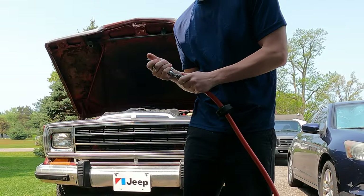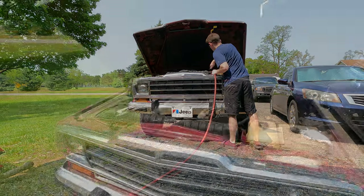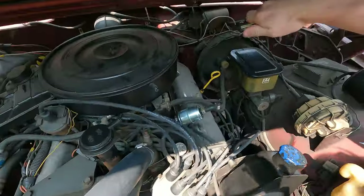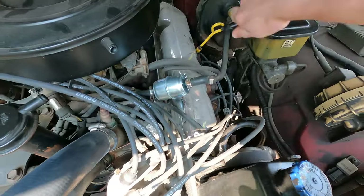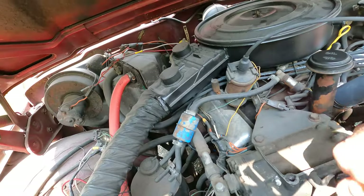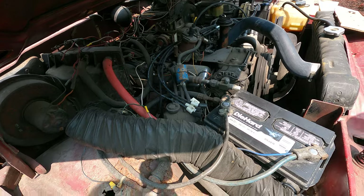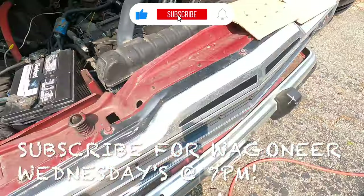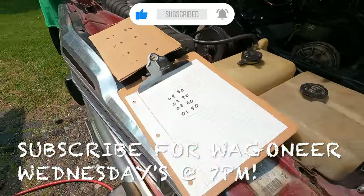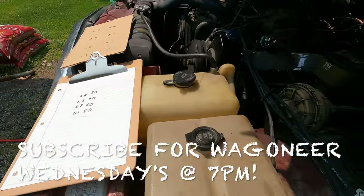First thing I'm doing is blowing out the engine bay, so when I take the spark plugs out, hopefully there isn't any dirt that falls inside. This was my first time doing one of these compression tests, and the way I did it was I removed all the spark plugs and wires all at once instead of doing them one by one.